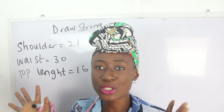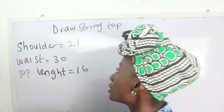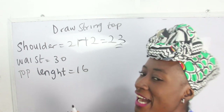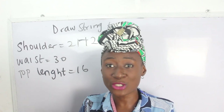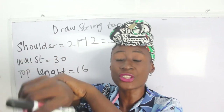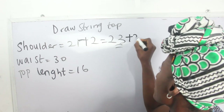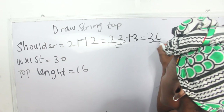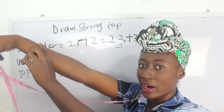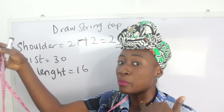So my shoulder measurement is 21 inches. I'm going to add two inches ease, giving 23 inches. I'm also adding a band at this part — my band will be three inches. Adding three inches for the band gives me 26 inches total. So from my shoulder measurement to somewhere around here I have 26 inches, or simply add your sleeve measurement plus your shoulder measurement to arrive at that.